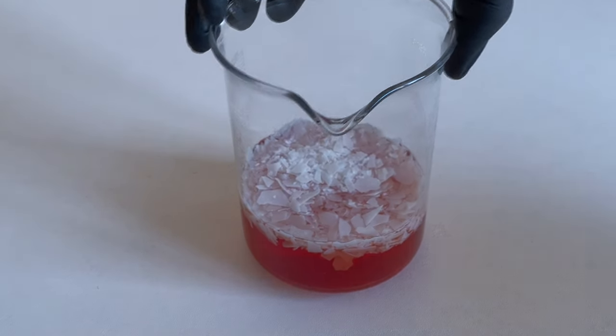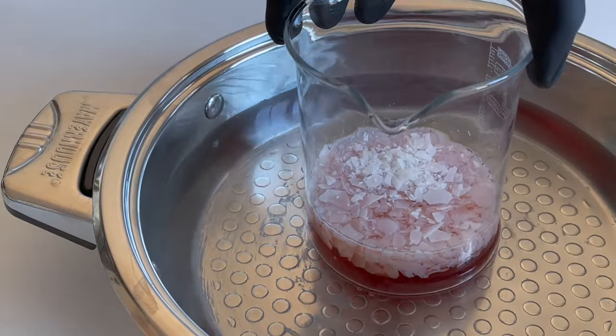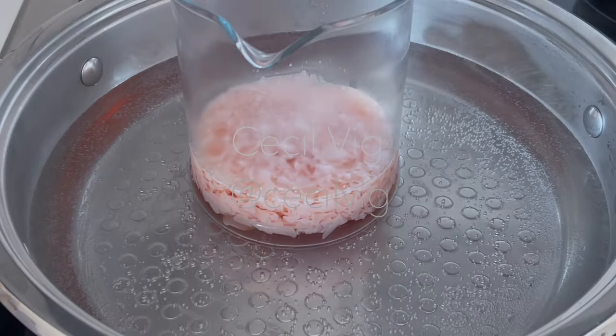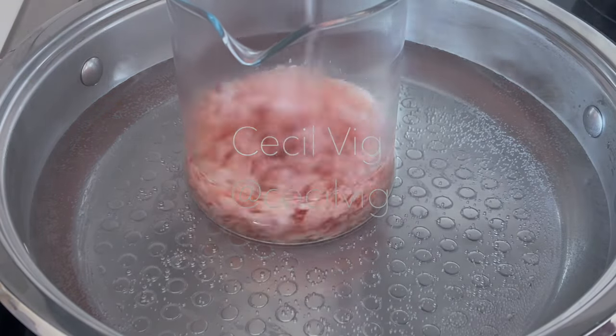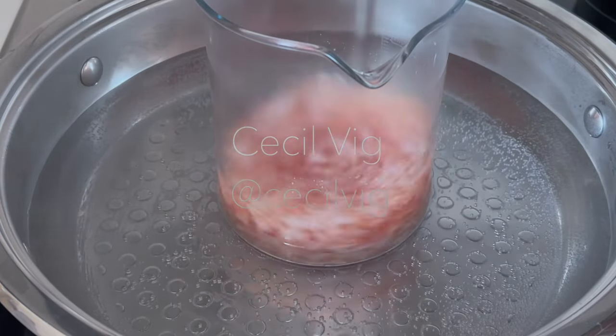The next step is to heat the mixture to about 70 degrees Celsius using the double boil method. During the heating process, make sure to stir from time to time so that the Olive M1000 mixes well with the onion water.